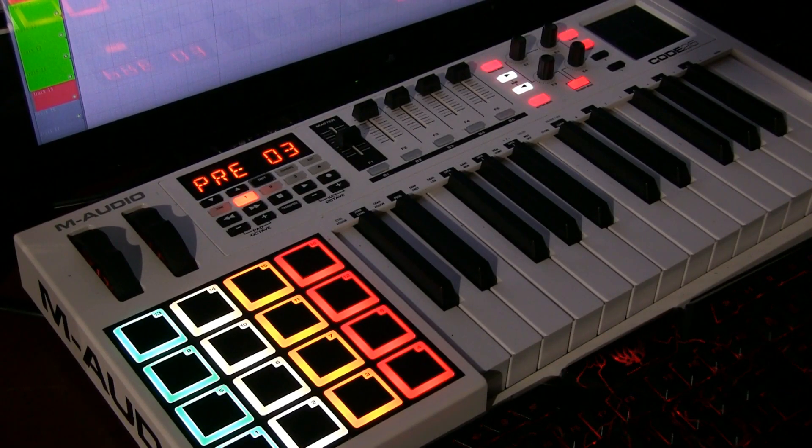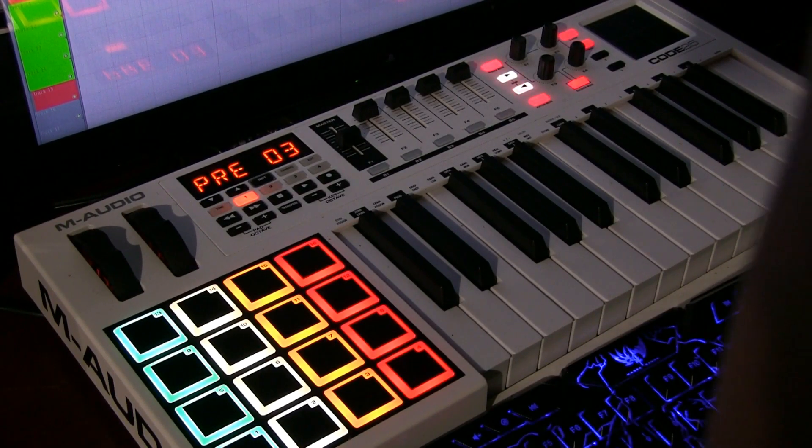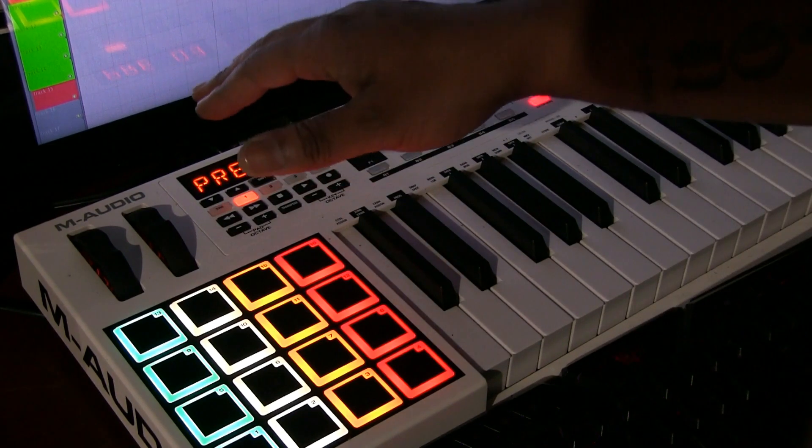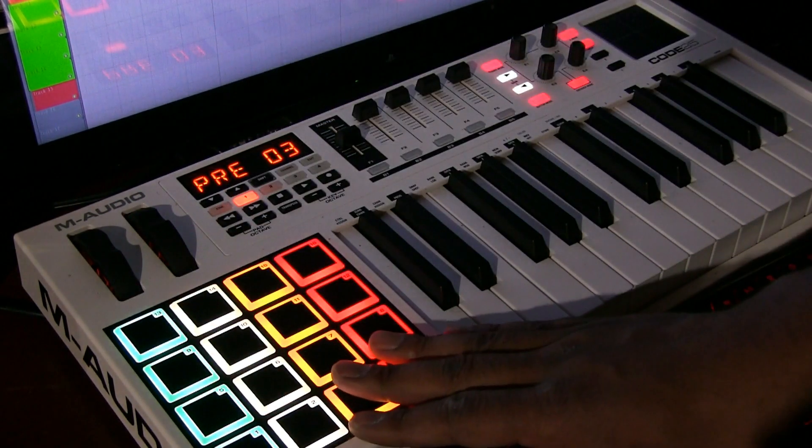What's up everybody, it's The Connect Day 60, back with a quick review. Today I'm going to show you how to change the colors on your pads.